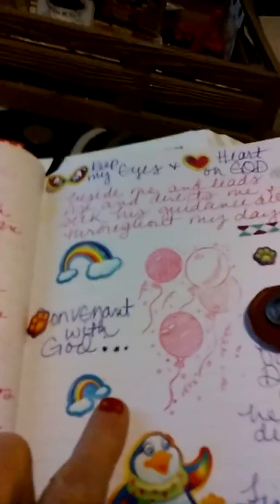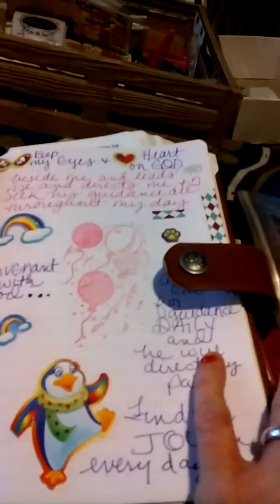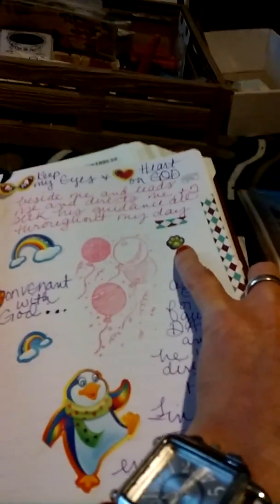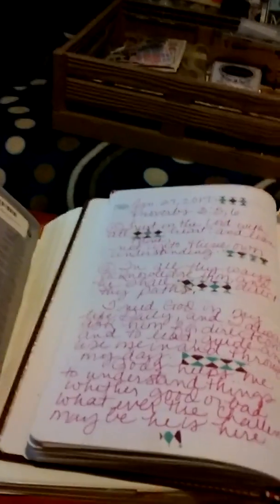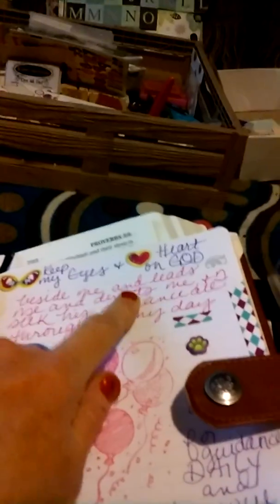This is today. Rainbow — God is my covenant; we have a covenant with him. I did the balloon and the stickers. Yes, I have hot pink ink! Ask God for guidance daily and he will direct my path. I have little footprints — I thought that was cute — and then a cheerful penguin. Find the joy in every day; that's what I try to do. A lot of people ask what we do with washi tape. I have a pair of glasses sticker: 'Keep my eyes and my heart on God.' I use washi tape a lot to cover mistakes, like a word I misspelled. You can also decorate your journal with it and it makes it look really pretty.